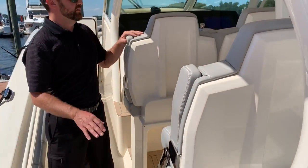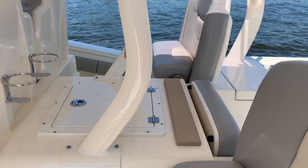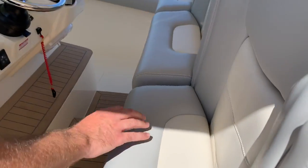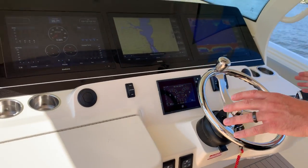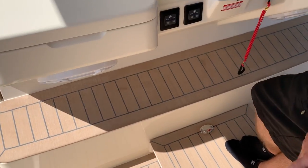Moving forward, you have five integrated seats into the helm seating. All seats are heated. You have air conditioning at the helm as well. When standing at the helm, you do have a platform for those who are a little vertically challenged.